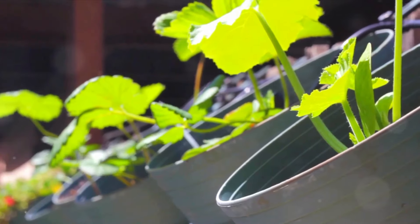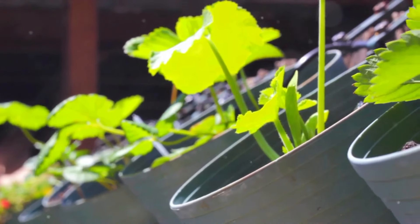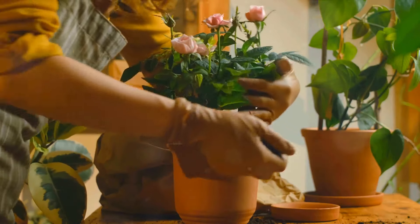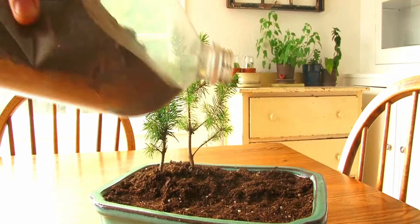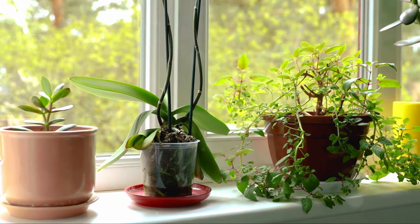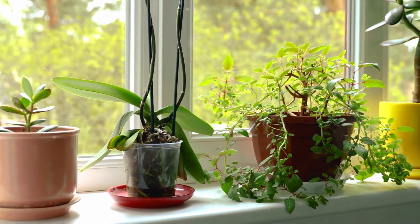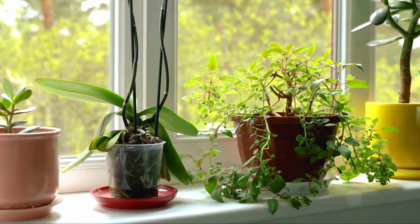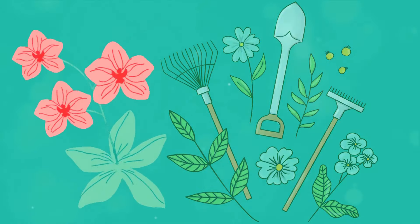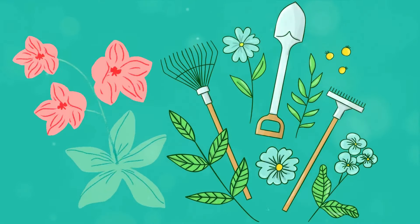But like any new endeavor, there's a learning curve. One of the first steps to becoming a successful indoor gardener is learning about the tools of the trade. You see, indoor gardening isn't as simple as just placing a plant on a windowsill and hoping for the best. There's a whole host of tools designed specifically to help your indoor plants thrive. Each tool plays a unique role in the care and maintenance of your indoor garden.